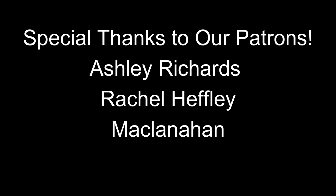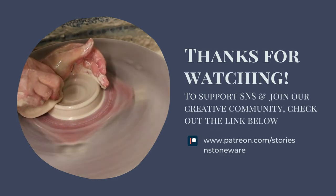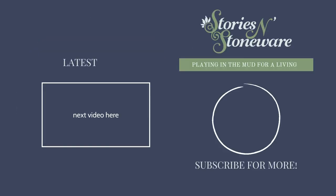I want to thank you guys for watching and I'll see you in the next video. Bye!